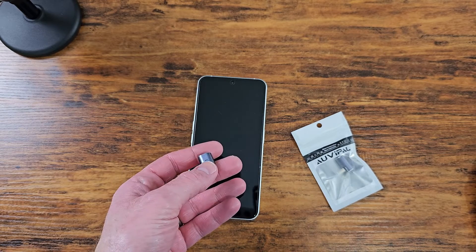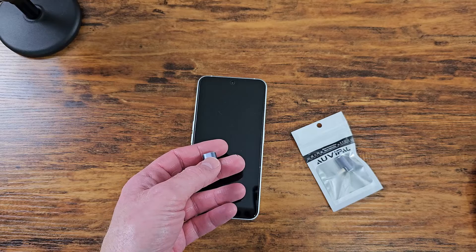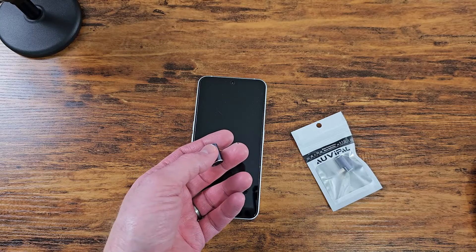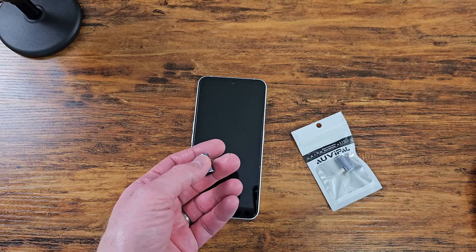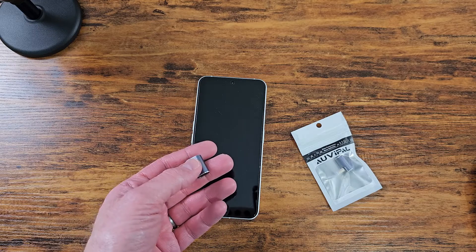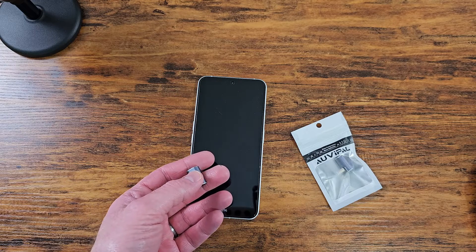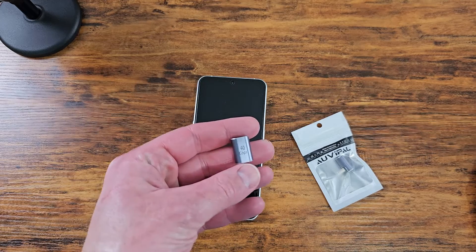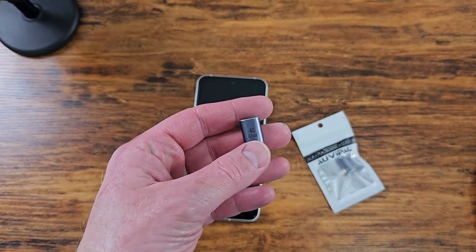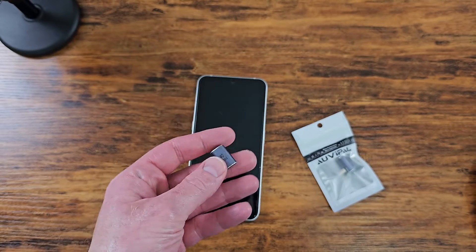This does work with data. You can connect this in Samsung DeX and it will work — because there was another one I got that was not compatible with Samsung DeX. I've been using these for the last week or two and they've been freaking awesome.